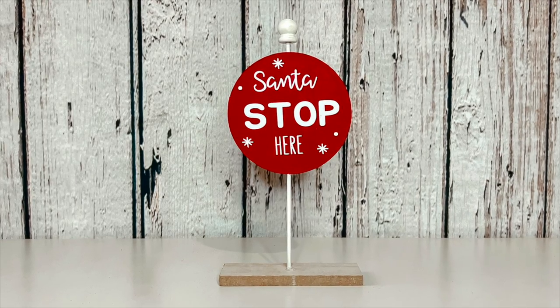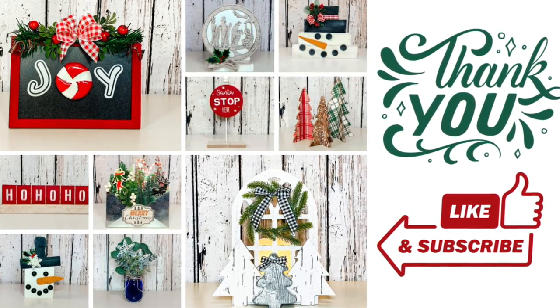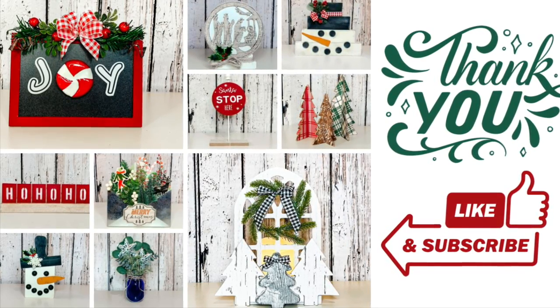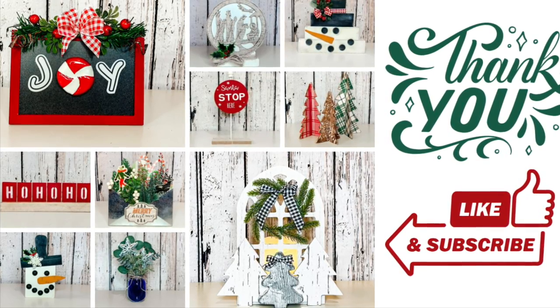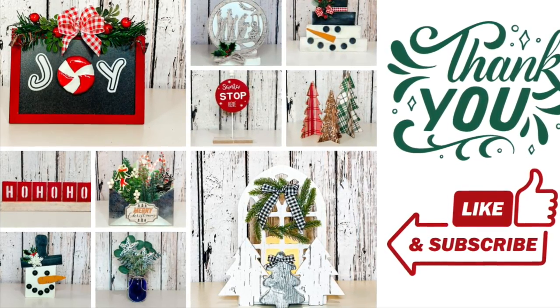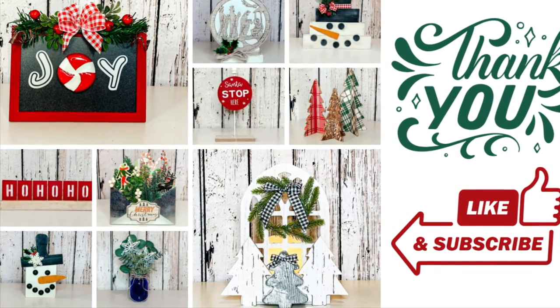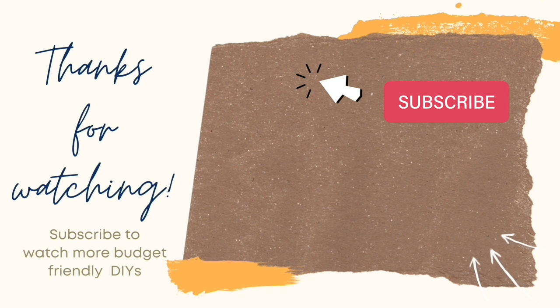Thank you so much for joining me today. I hope you enjoyed these — if you have a favorite be sure to let me know in the comments, and if you'd like to see more shelf sitter videos let me know as well. Thank you again so much for watching — I'll see you next time. Happy crafting! If you enjoyed this video, here's another one you might enjoy, and as always remember to like and subscribe. Thanks so much for watching and have an amazing day!